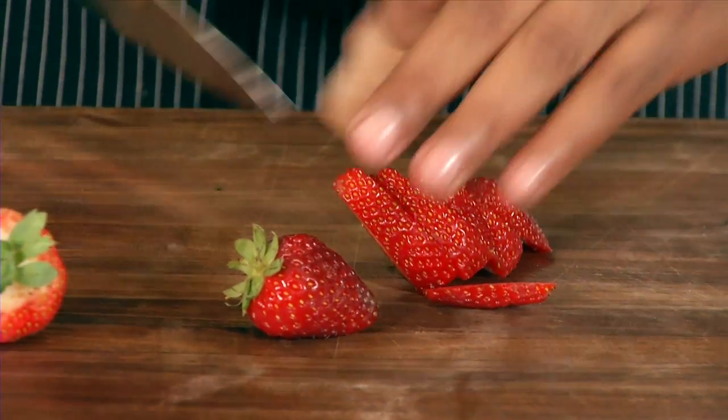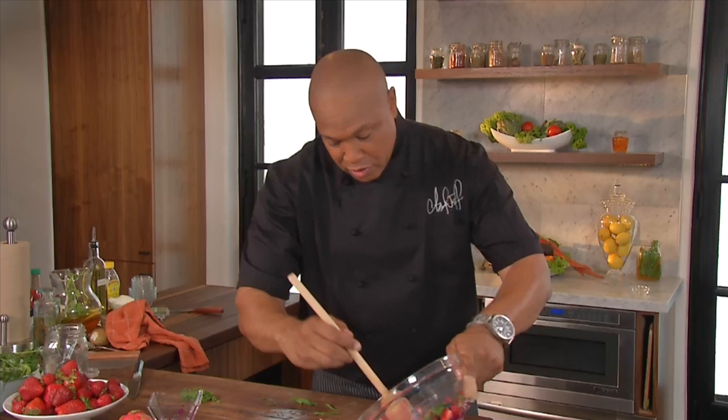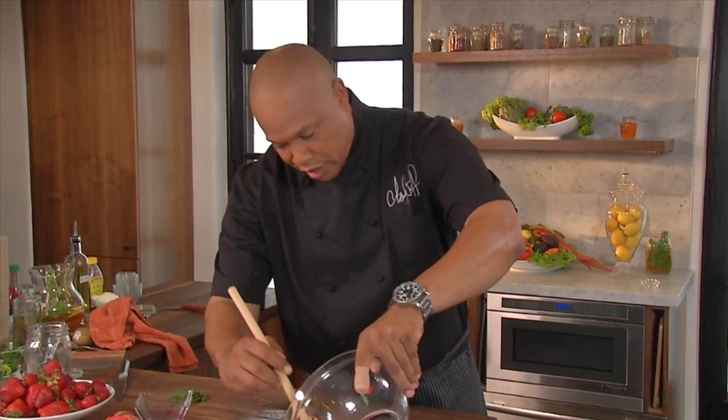We're going to add some great California strawberries right here as well. Now I have some mint — so fresh. Pure flavor right here. I'm going to layer this fruit right here on this beautiful, beautiful plate.